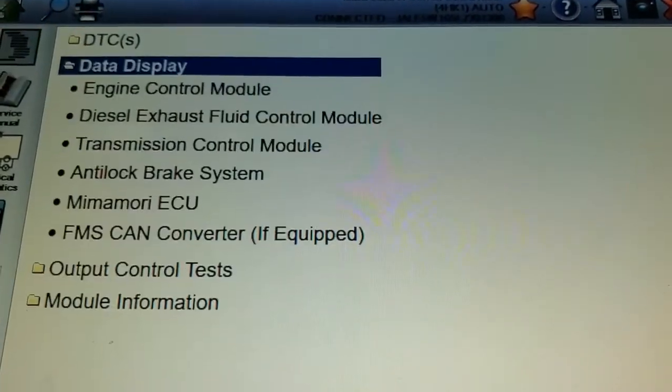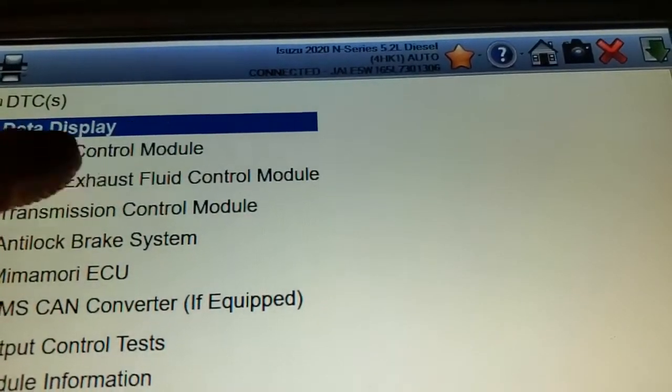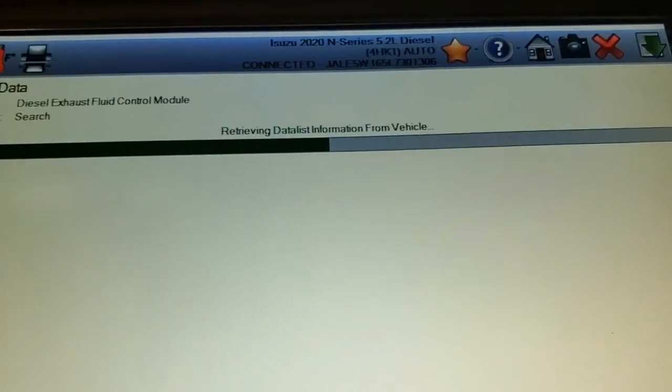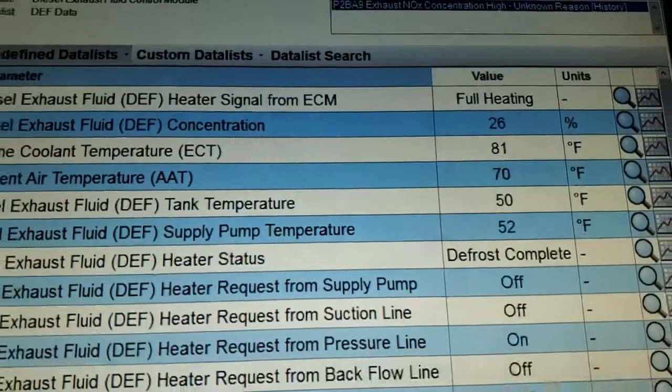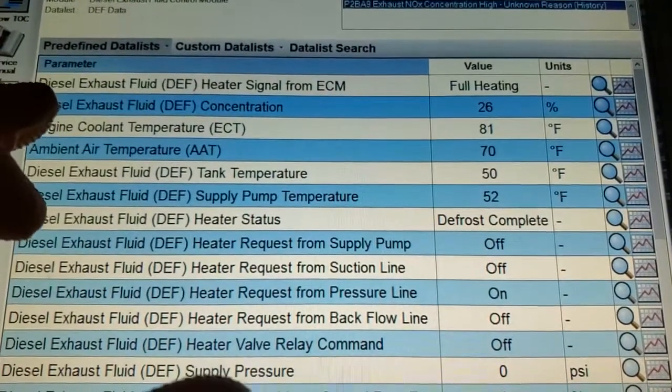We'll go to data display, the exhaust fluid control module, and we'll look at our DEF concentration right there.